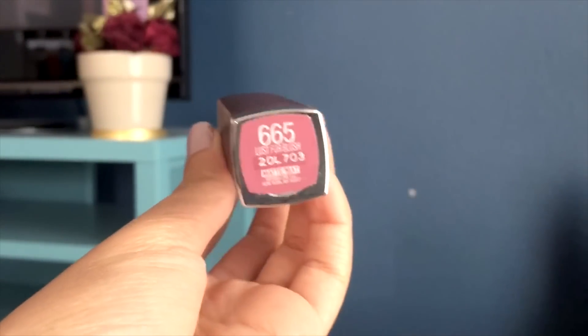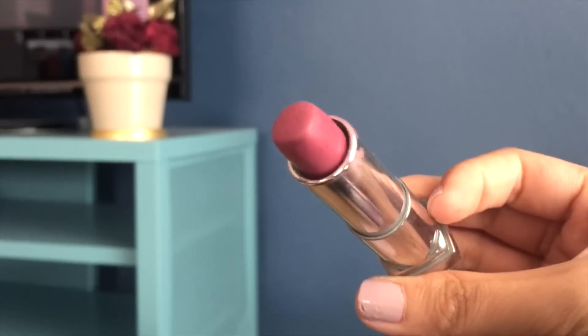We're almost done with this makeup — I'm just going to go ahead and apply my Maybelline Lust for Blush matte lipstick.